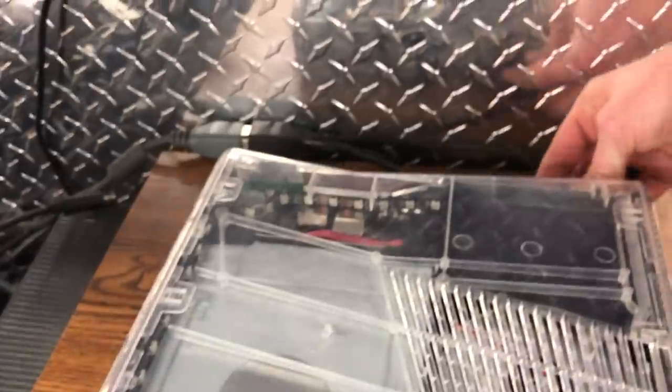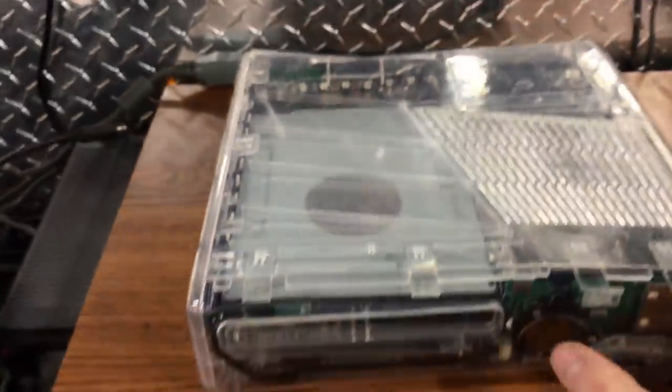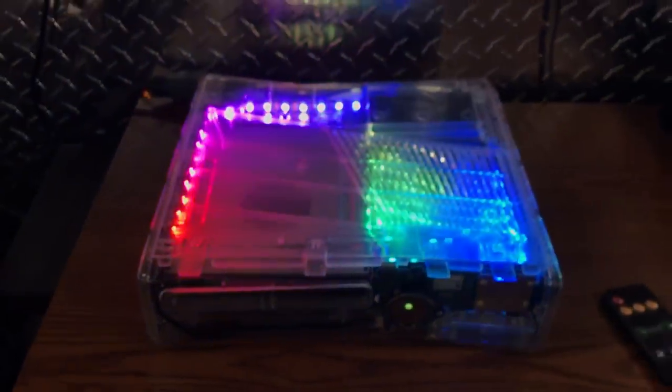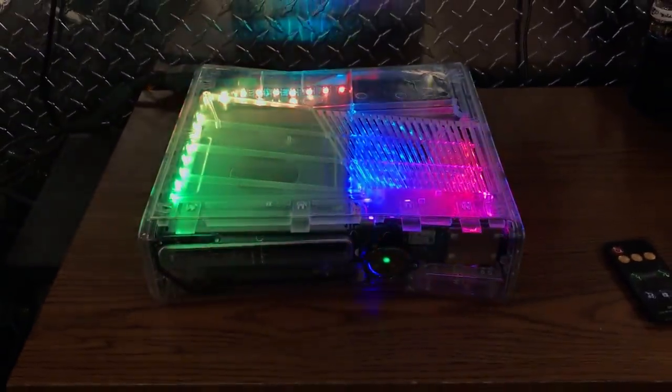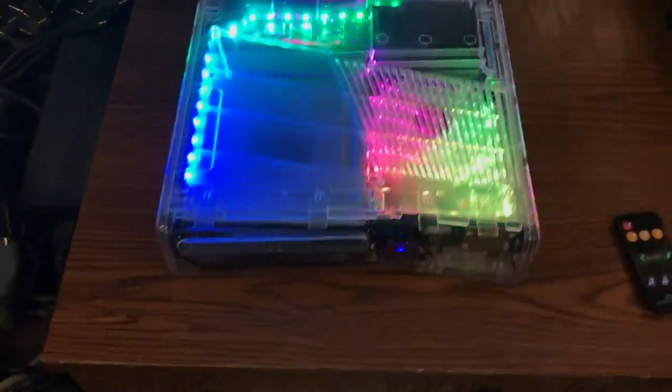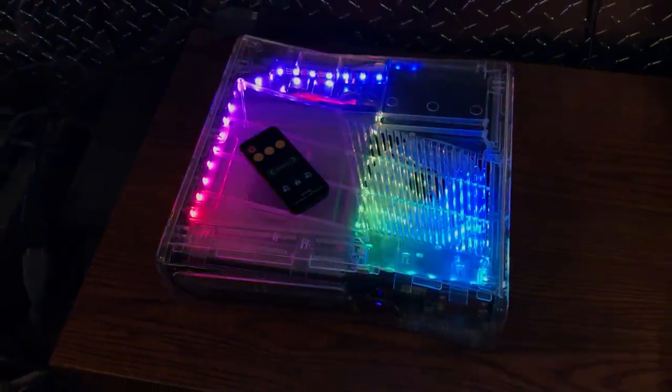Let me unplug this and plug it back in. So now it instant booted — the boot times are really good on this console. I'm very sure that he will be happy with it. Yeah guys, thanks for watching and y'all have a great day.